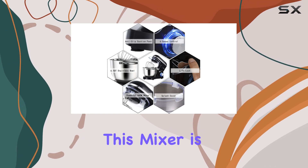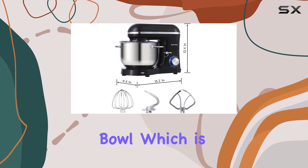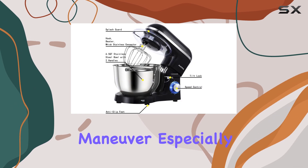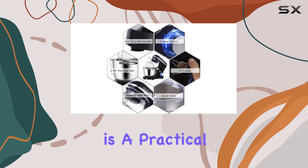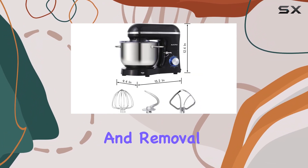One of the standout features of this mixer is its large 6.5-quart stainless steel bowl, which is perfect for batch baking. The dual handles make it convenient to hold and maneuver, especially when dealing with heavier mixtures. The tilt-head design is a practical addition, as it allows for effortless bowl and accessory installation and removal.